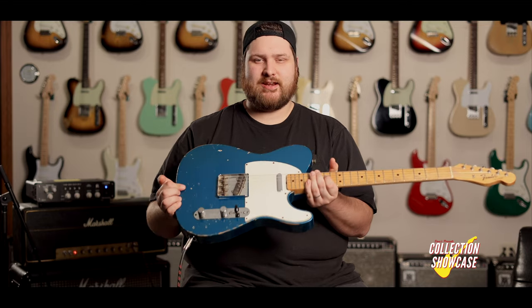Classic middle position of the Tele — you get a lot of those really nice clean glassy sounds out of it. Even with this Marshall that we're running here, it sounds super, super good. I love playing leads on it and it just feels beautiful.